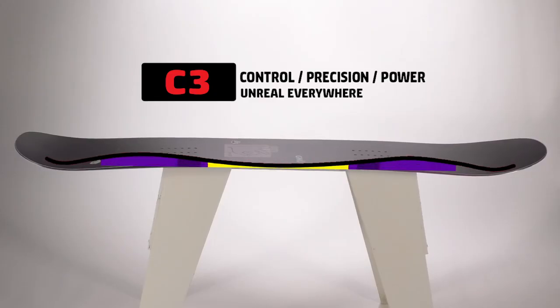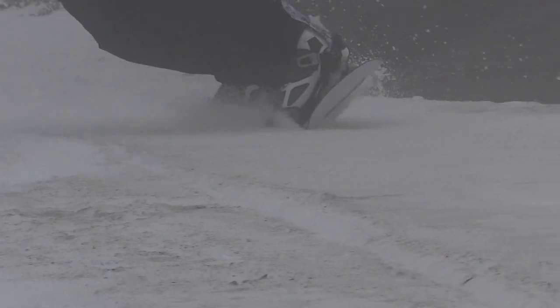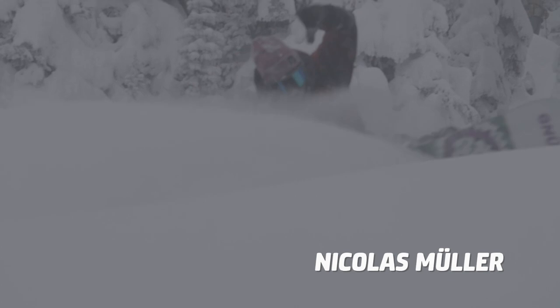It's got C3, the world's best camber. Feels kind of like a suspension to me. Magnet traction really helps when you need it, and when you don't, you don't feel it. Sure cuts a nice line though.